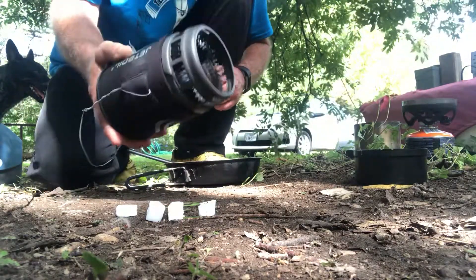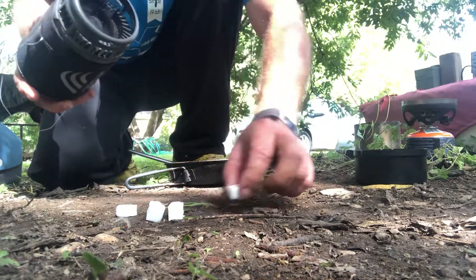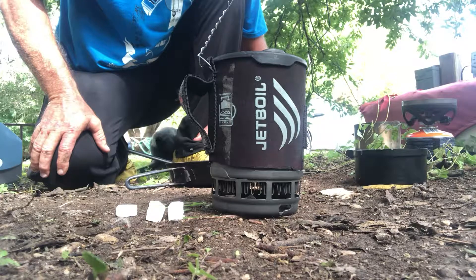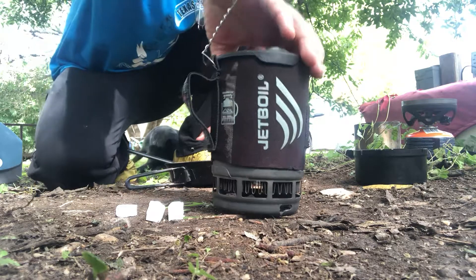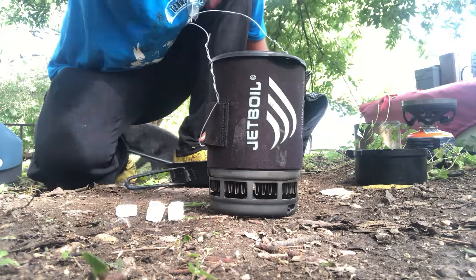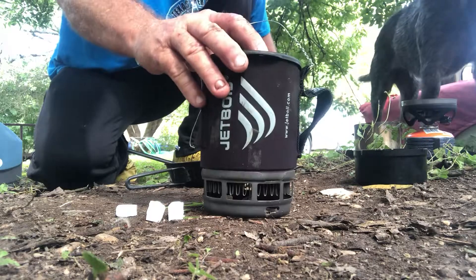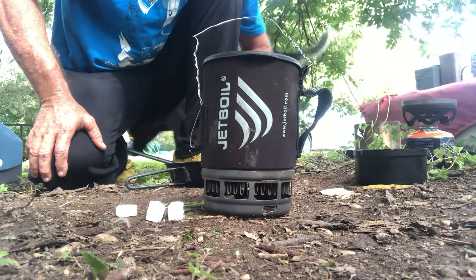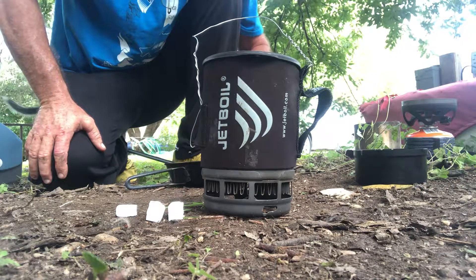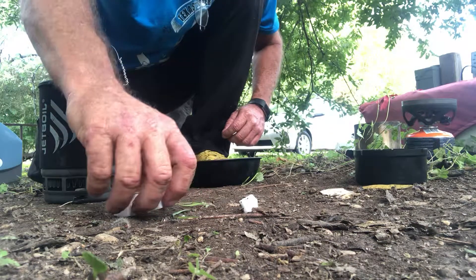The Jetboil cup is amazing — it has a combustion chamber right on the bottom. So what if you just set the tablet out there and put the Jetboil cup right over the top of it? We don't need a stove at all. What I've discovered is that for one of those 3.5 gram quarter-tabs, I can make 16 ounces of coffee, and when it burns completely out it's almost too hot to drink. Beautiful — just break them into quarters and get going.